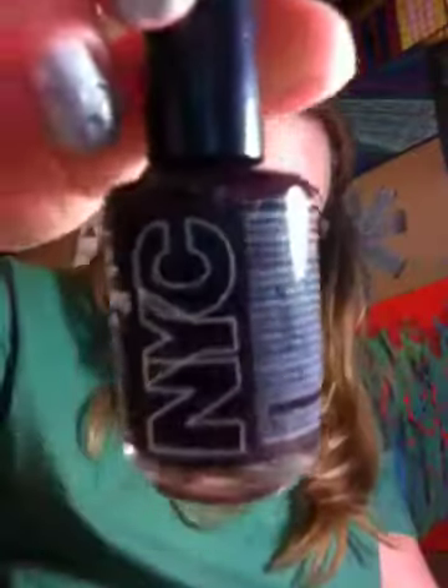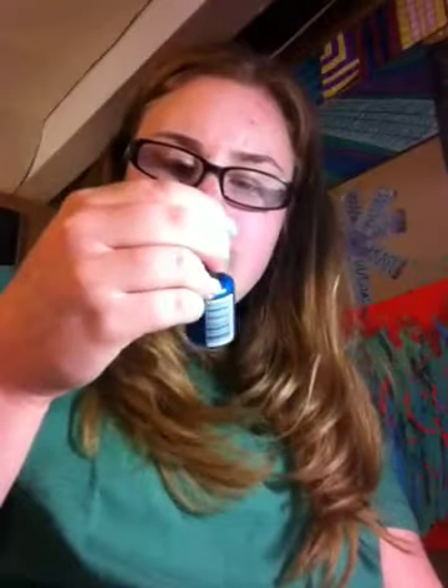The next one I have is called Plaza Plumberry, and it is just a nice plum color — very dark, but pretty. All the rest of the NYC that I have are the long-wearing nail-o-lamo. The next color is called Empire State Blue, and it is just a nice, kind of like normal blue — you see a lot of blues, but this is kind of a normal blue, and it has maybe some blue shimmer in it.